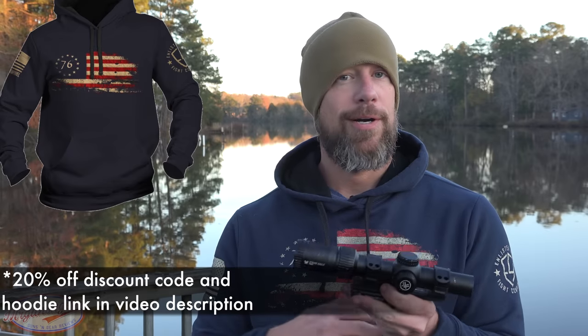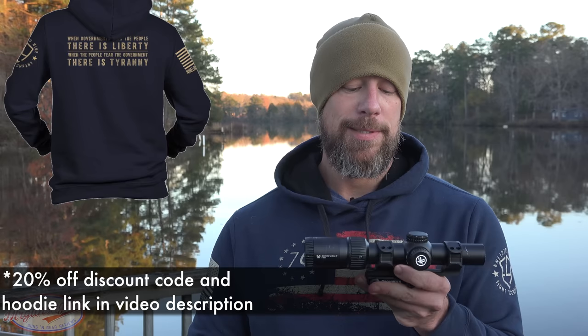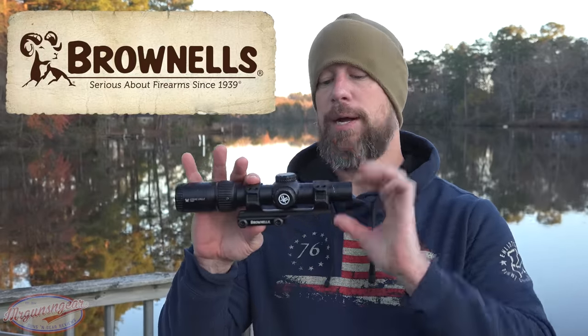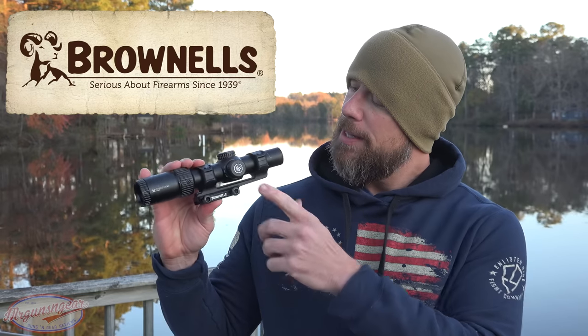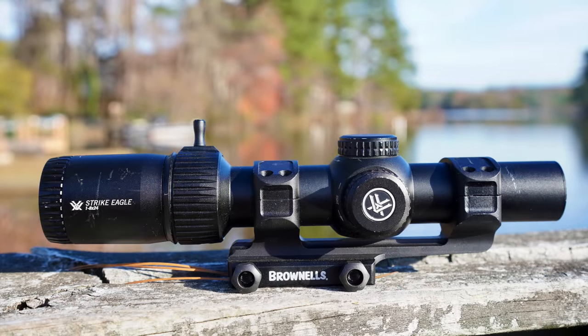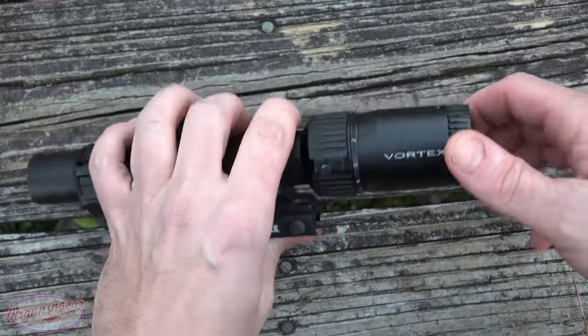The actual body, glass, and coatings are the same as the original, but the upgrades are not insignificant in my opinion. This particular one was sent out by the good folks at Brownells, and they offer it with a combo mount and optic package. The mount is, in my opinion, a rebranded Warne scope mount, which is a really solid 30mm mount to match the 30mm tube.